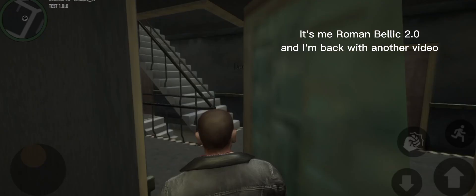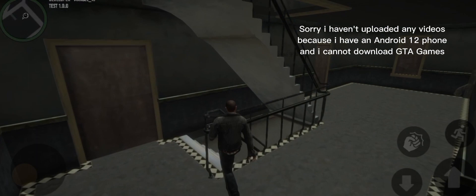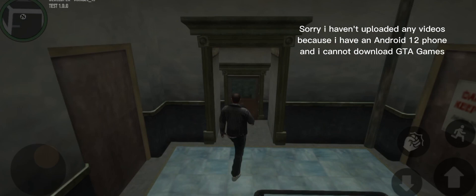Welcome back guys! It's me Roman Bellic 2.0, and I'm back with another video. Sorry I haven't uploaded any videos, because I have an Android 12 phone and I cannot download GTA games. Anyways,